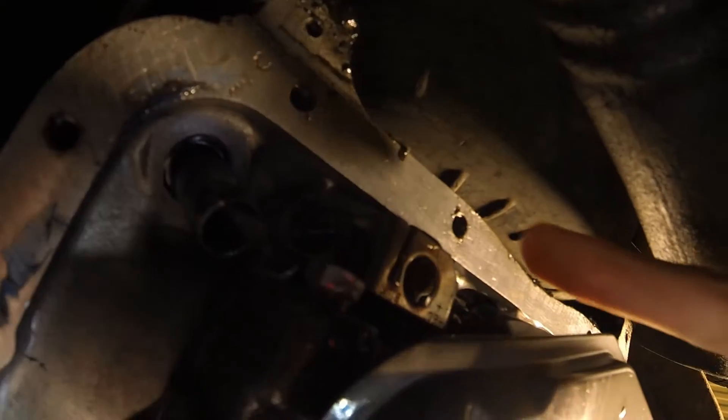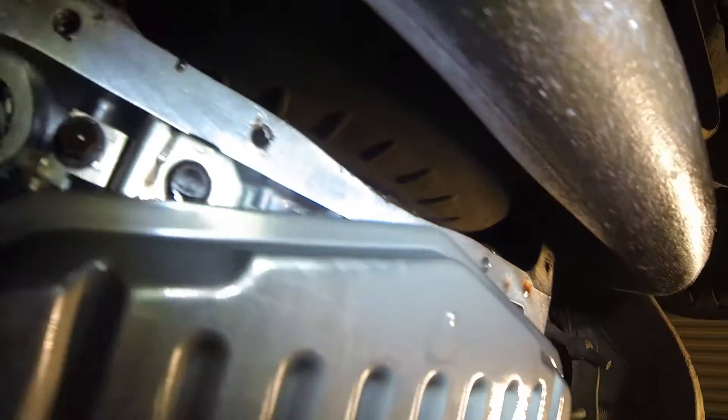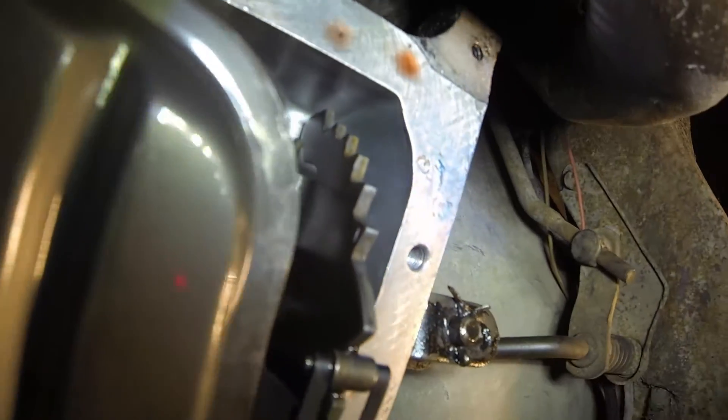I'm going to identify the bolt hole that's stripped. It's this one — you can clearly see that it's not as sharply etched as that other one. Yeah, that one looks a lot better by comparison.